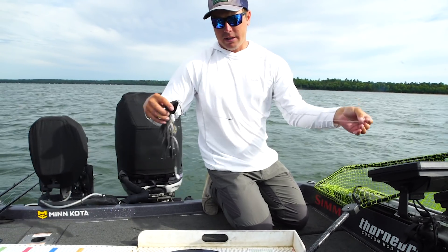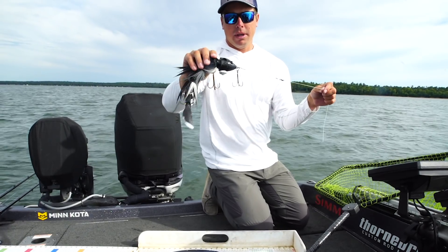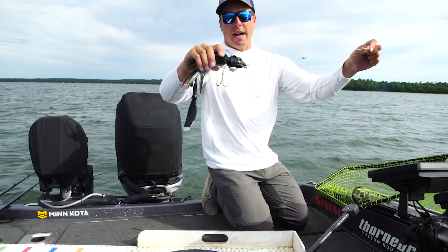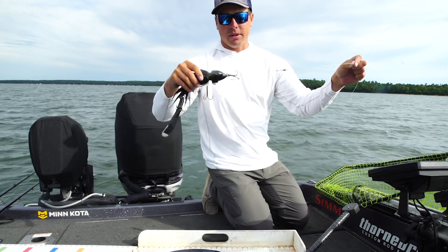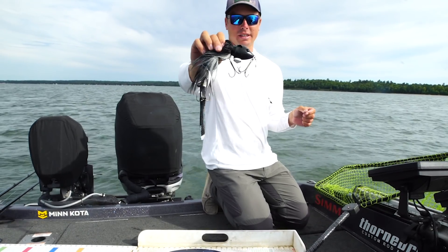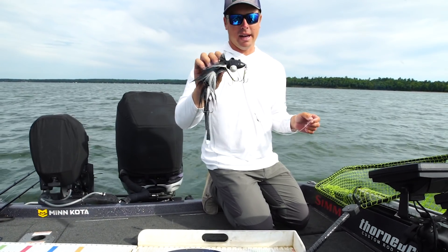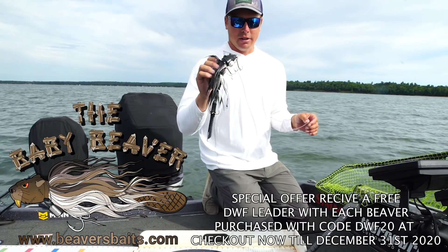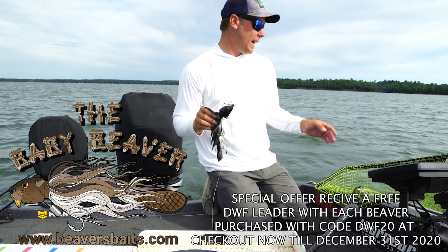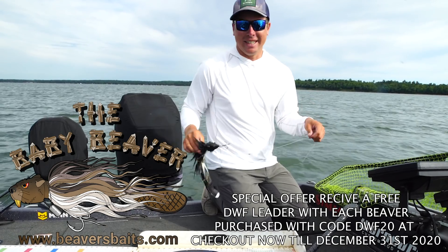I cut the line just because it was wrapped around, or it's easier — I probably need to retie anyway. Alright, XL beaver. There's a couple mods I do to this bait, and we'll talk about that after I get the fish out here. But Beaver Baits — absolutely awesome. Got a bunch of fish on these in my trip up here. If you guys don't have any of these, you should really have at least one or two in your box. They're just so, so versatile.